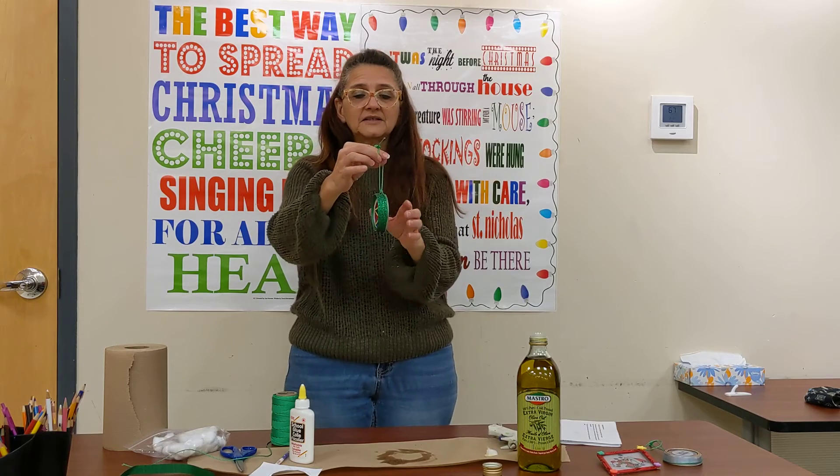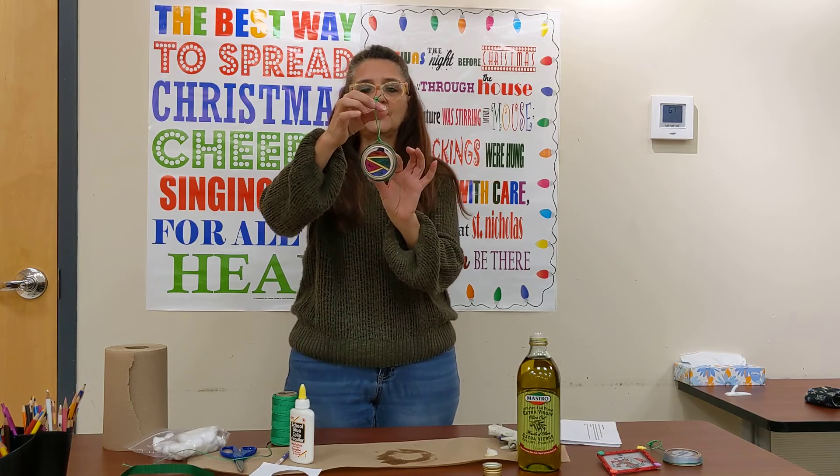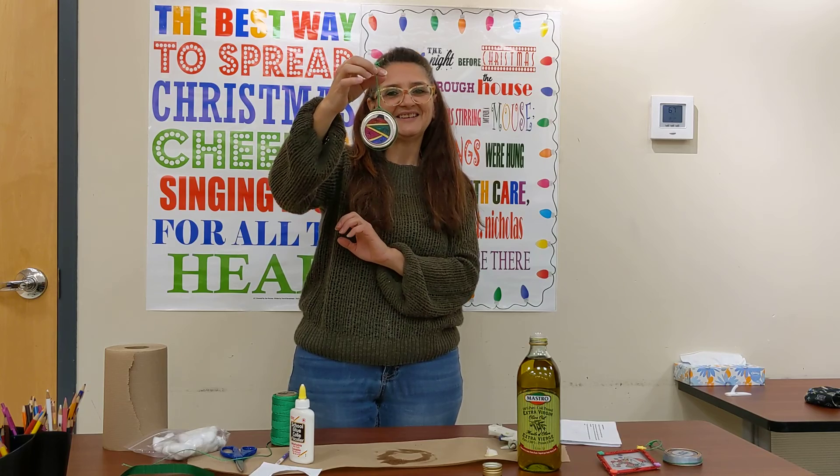And there we have our sun catcher holiday ornament. I hope you enjoy making it. Thank you.